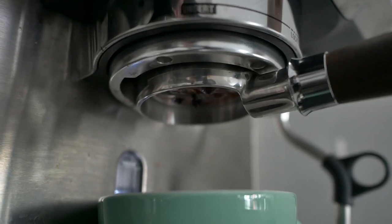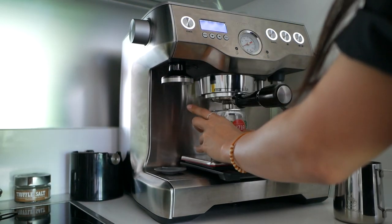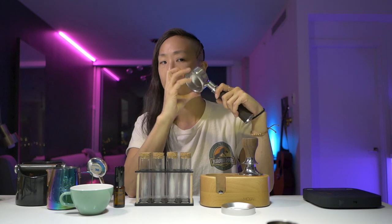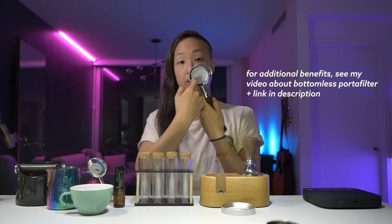The reason you want a bottomless portafilter is because you can examine your shot. If your puck isn't prepped really well, that's when you get the so-called channeling — it means it's not extracting evenly, and we want good even extraction for espresso. Another benefit is just less cleaning overall, because you don't have the double spouted portafilter. My Breville dual boiler came with the double spouted — I have not touched it. I use the same basket that came with the Breville. I also have to use less Cafiza powder — pretty much half — because I just take the basket out and put it in a glass jar with hot water and Cafiza. I barely clean the portafilter itself.